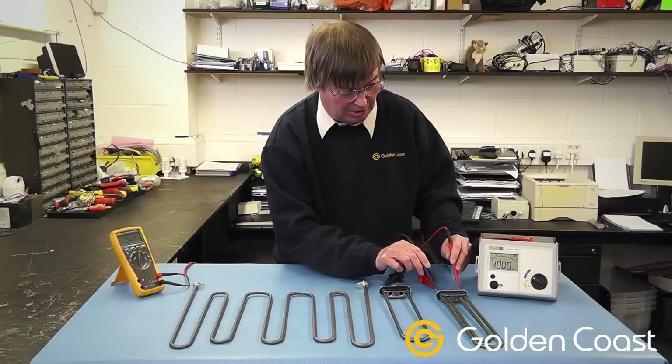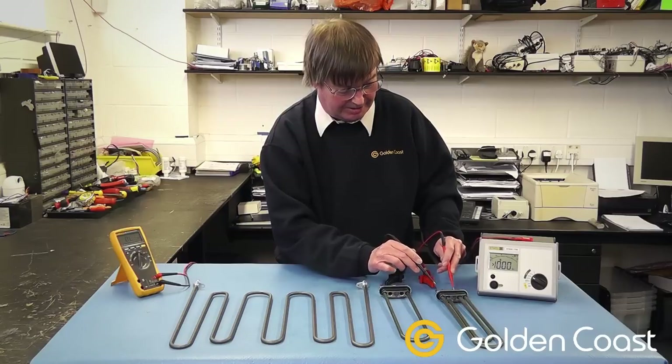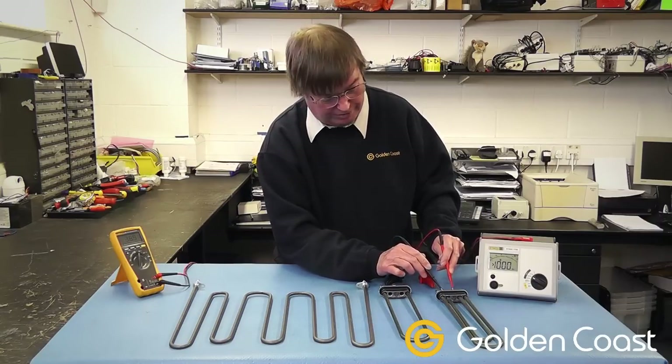As you can see, on the dual element, one element uses the two outer tabs and the inside element uses the two inside tabs. That's the different element configurations of them.